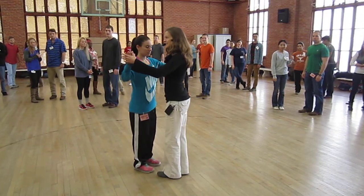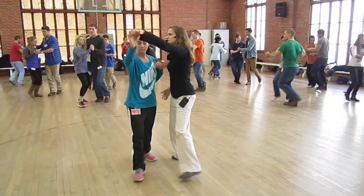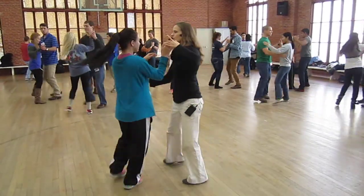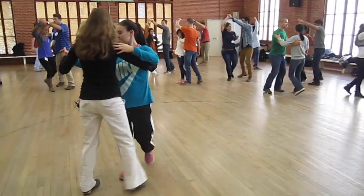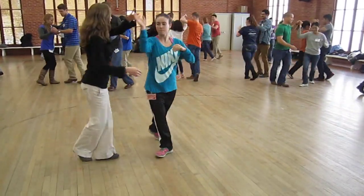Okay, then we're going to do the follower swap turn. Let's do that one. Ready, and rock step, turn, spin it around. One and two, three and four, one and two. We'll show it on this path. One and two, three and three.